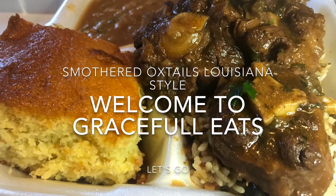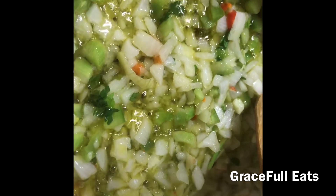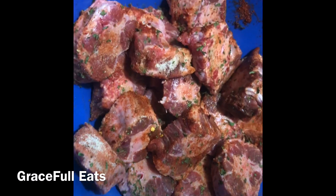Hello you guys, today we're gonna be cooking smothered oxtails engraved Louisiana style. Here we have our onion, bell peppers, a little parsley. We put it in some olive oil, we're gonna let it smother down — basically brown it until it gets translucent, really well soft.